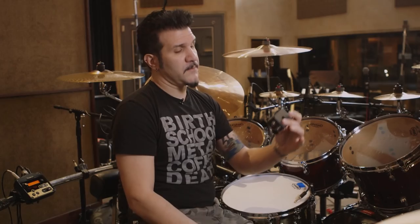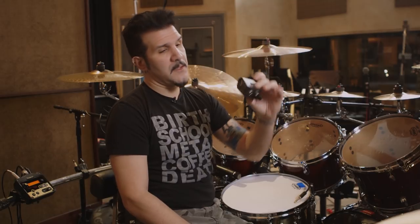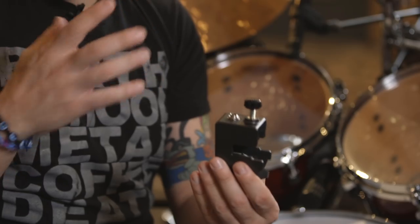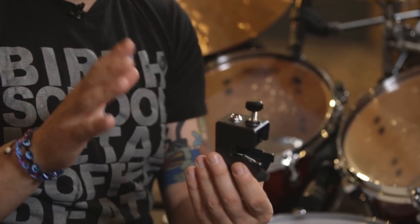My previous Roland Trigger, which is a great Trigger, but these are the RT30s and there's been some improvement to these Triggers. A different sensor, better sensor. It mounts a lot easier than the previous Trigger, and they moved the input jack from the side to the top.